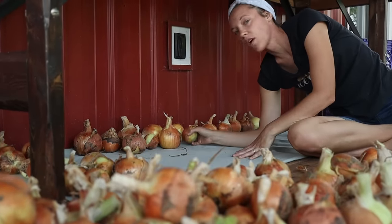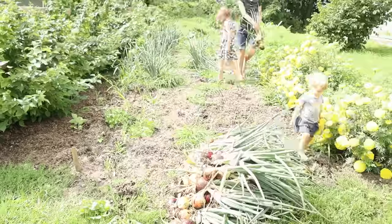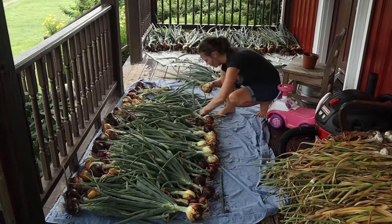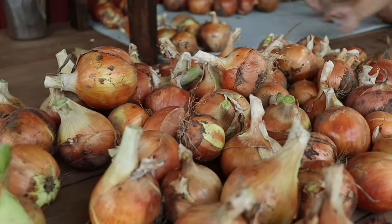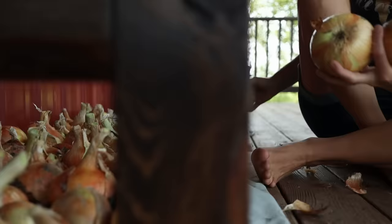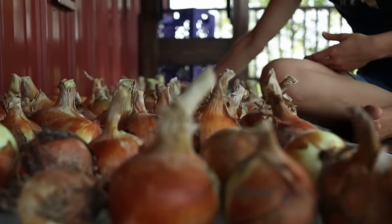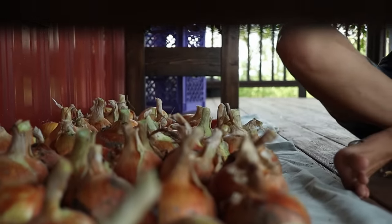Last year we planted way too many onions and we ended up wasting a couple crates full because they sprouted before we could eat them all, but this year I decided to plant not quite so many. Now this honestly looks like it's not quite enough, but that's okay. I have already set aside a bunch of the smaller onions to use for sauces and things like that, so some of them are already preserved as well.